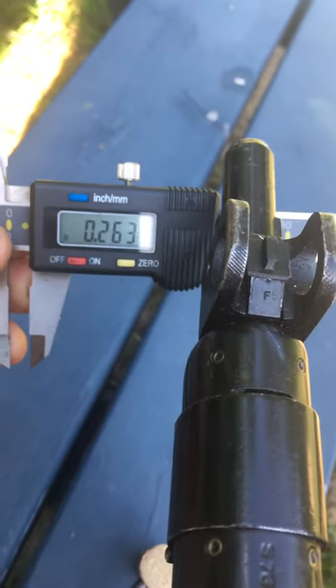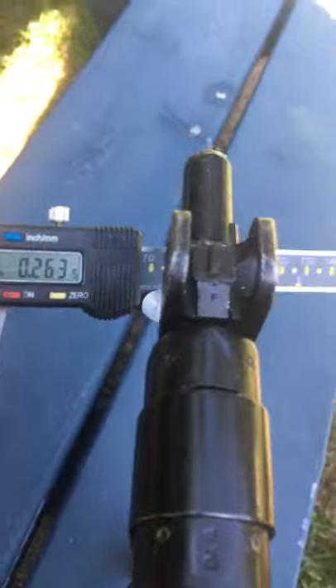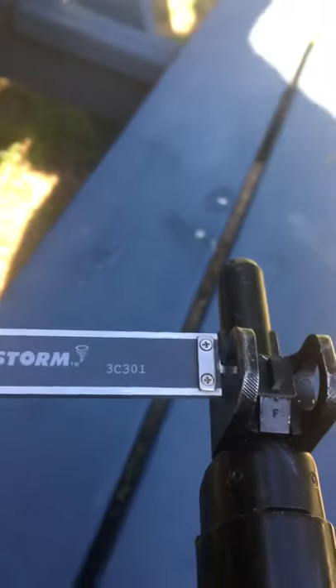I'm already at 263, so I would need 257. I would move my caliper until it says 257, then lock it, and then you just use it as a gauge.